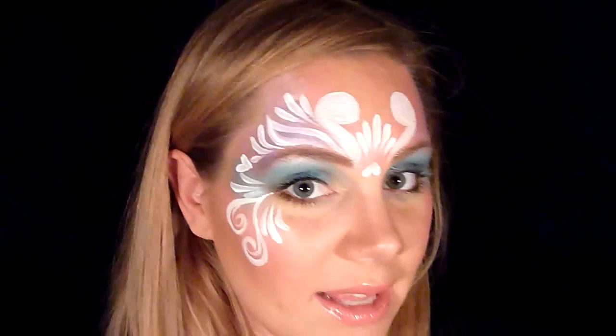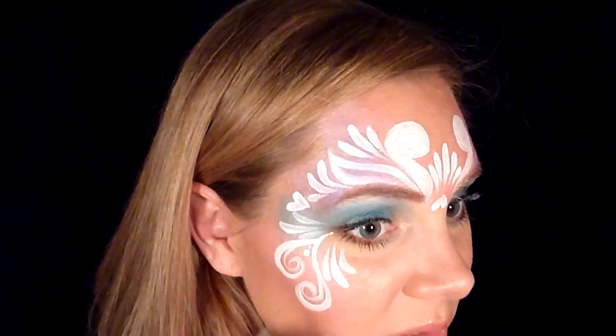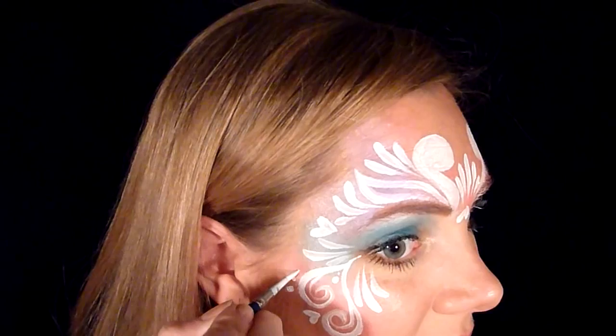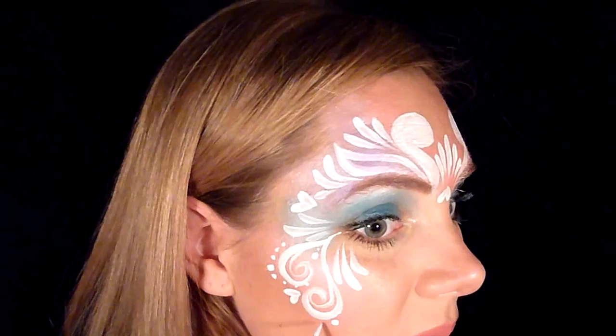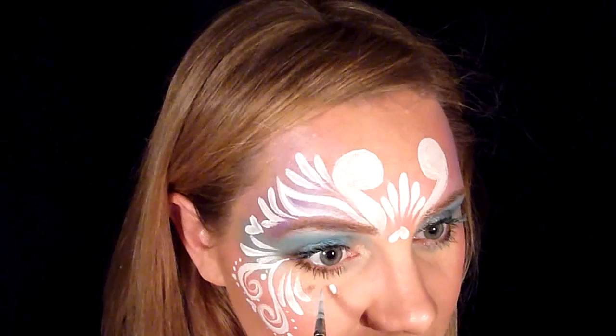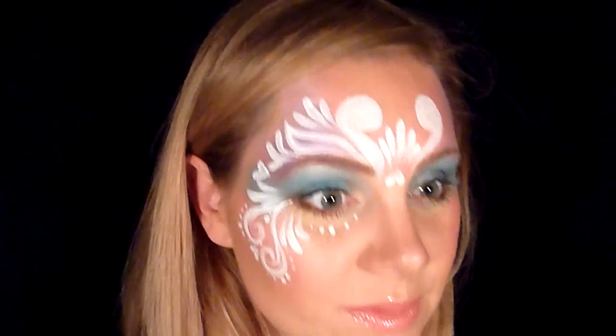I'm going to do a little dot right there — you can do two little dots — and then a little upside-down heart coming out from here, and again. Then a few dots: a big dot, and then go smaller as you go around. A big one and then go smaller. Now I'm going to do a big dot right in the center here and then two smaller ones to kind of bring the whole thing together.